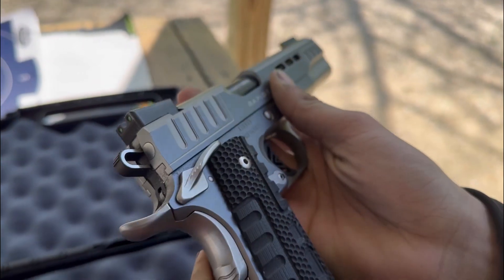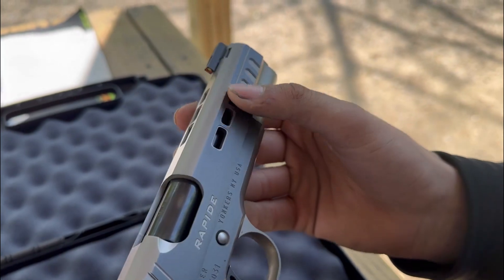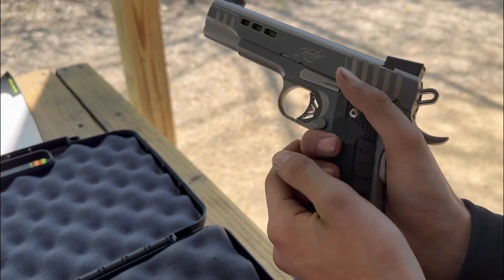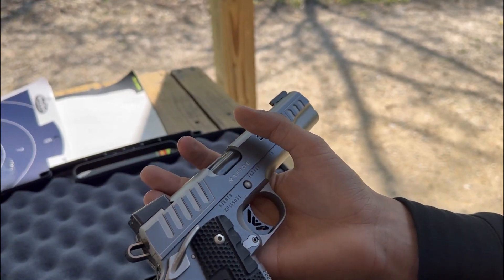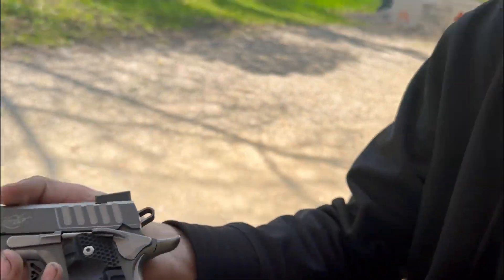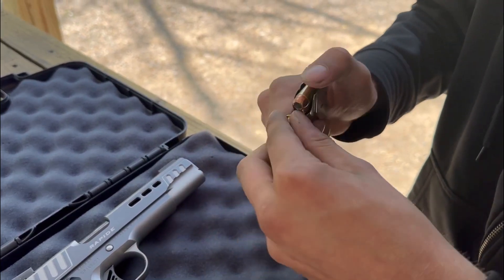The grip is really nice as well. It's got milling in the slide and feels super good in the hand. It was worth about sixteen hundred dollars, so we're gonna find out if it's worth the money today.